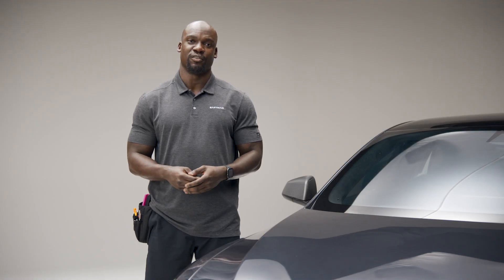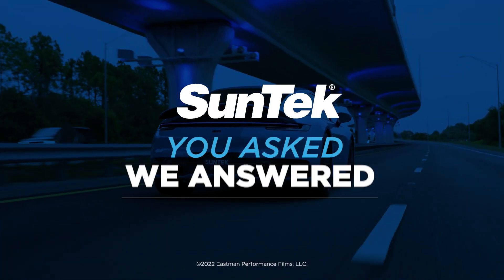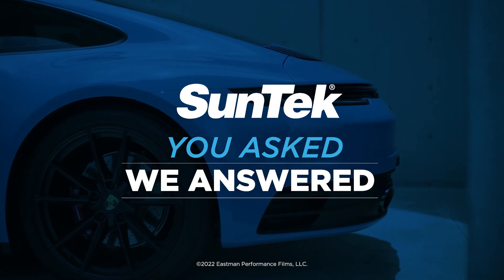You also have added protection from the sun's heat. Still have questions? Watch all of our videos — you asked, we answered. Suntech: ask the pros.